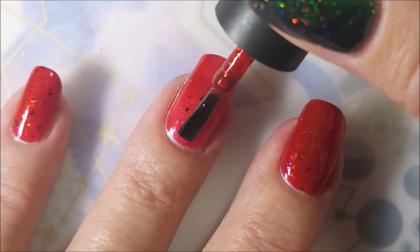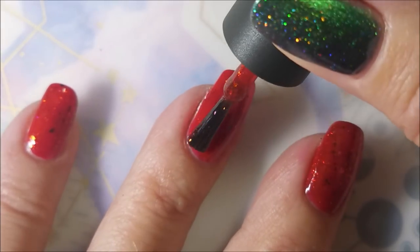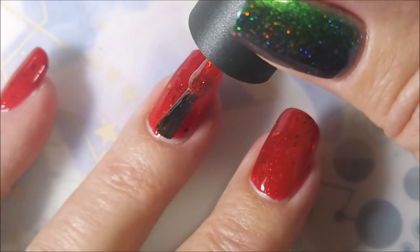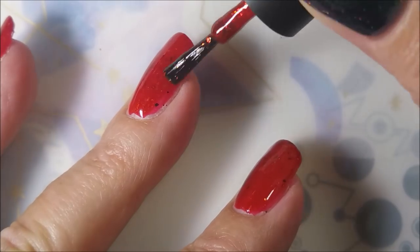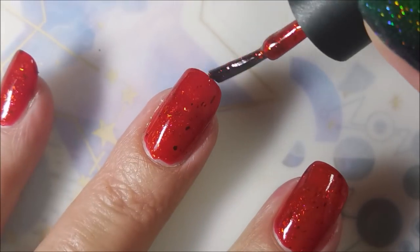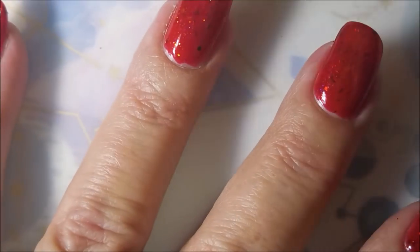So that's the first coat. We are going to go in for a second coat and maybe a third. Jellies — I normally do at least three coats with jelly polishes, or layer them over a similar color. But I really wanted the squishiness of this one to be jelly.